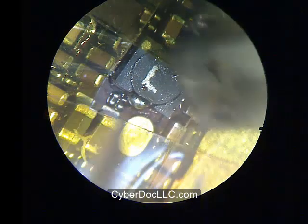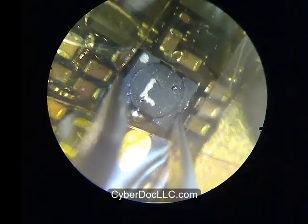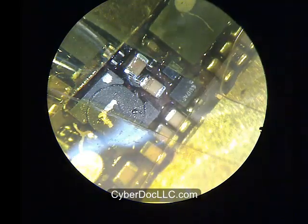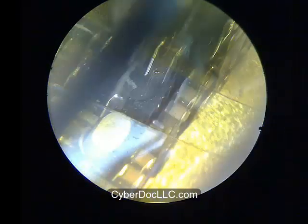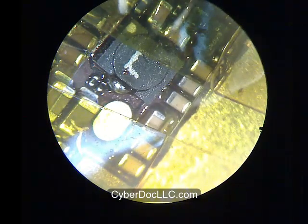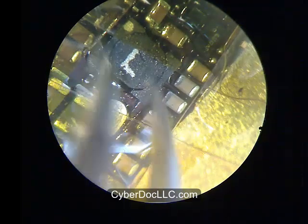Before you do this, it would be a good idea to preheat the board to 100 degrees Celsius if you have a preheater. I did not use a preheater in this repair, but that would really help speed up the repair process. You can also preheat the board the way I'm doing in the video — just heating it, letting it go, heating it, letting it go.